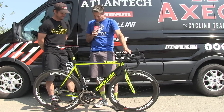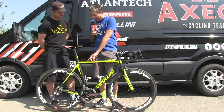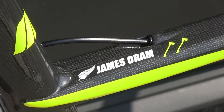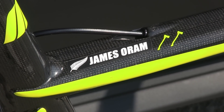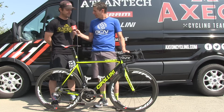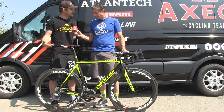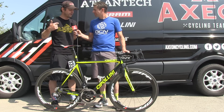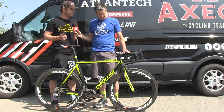You see the two axes here next to his name sticker — they're Axel's Axes. That's something we've been doing ever since the inception of the team. It's reminiscent of college football programs that put stickers on helmets. The guys get them for a podium finish, spending a day in a jersey, or winning a race.